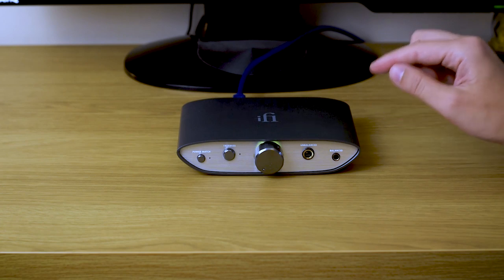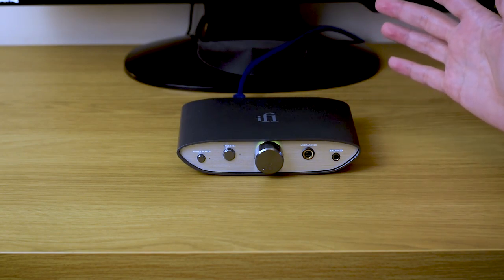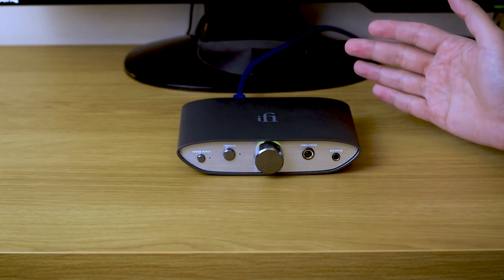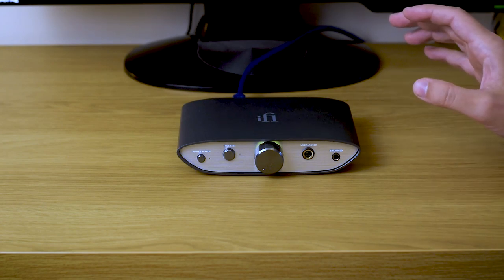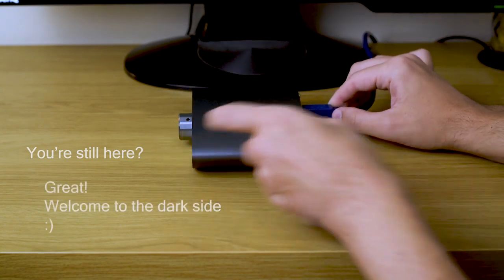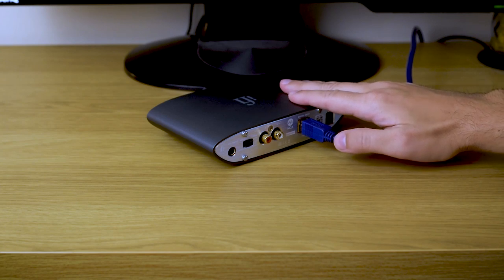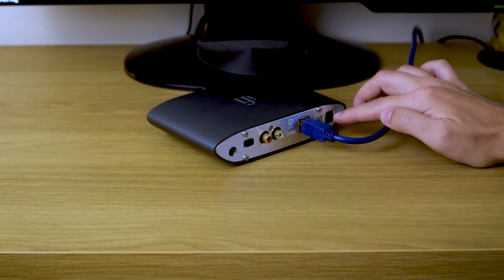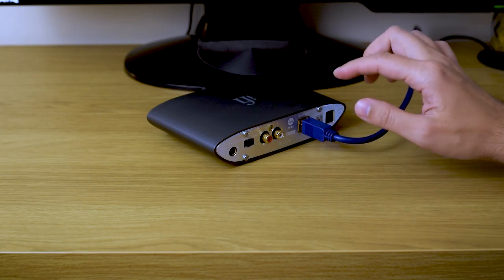I know I will lose many of you here, and feel free to just ignore this third part, especially if you're on a really budget type of system — if you're using headphones that are under 100 bucks, or connecting the iFi to a really budget power amp or budget active speakers. But as I mentioned before, on the back there is an additional power supply jack.